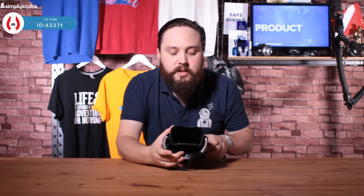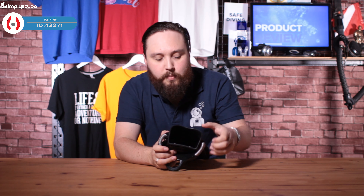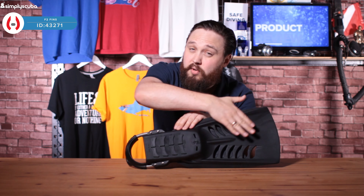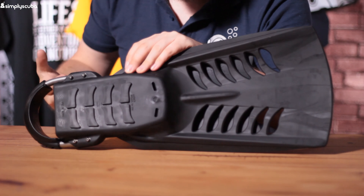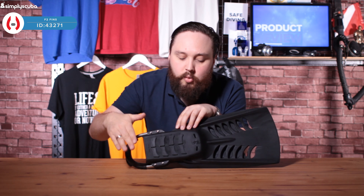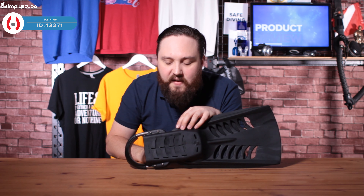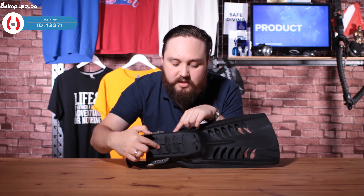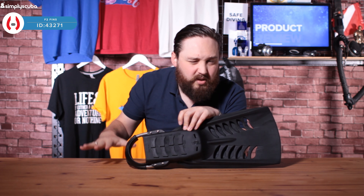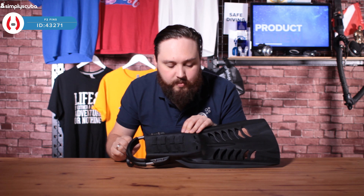There's a generous foot pocket — Hollis ones always have a decent-sized foot pocket and this is fairly rigid, so it transfers all the energy from your foot. On the underside there's a pretty decent tread. These fins are pretty flat as well, so if you're walking around on the deck of a boat or making a short entry you can shuffle around fairly well. With this decent-sized tread, even if you're going in on sand or whatever the substrate, you still have grip so you're not going to be tripping over.